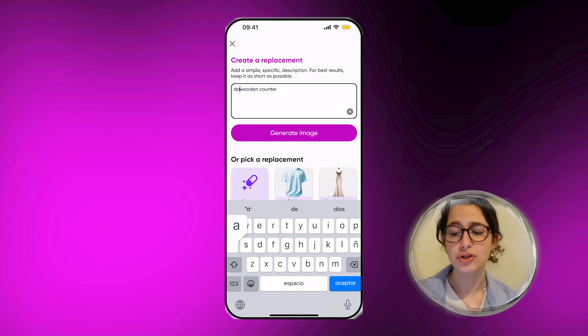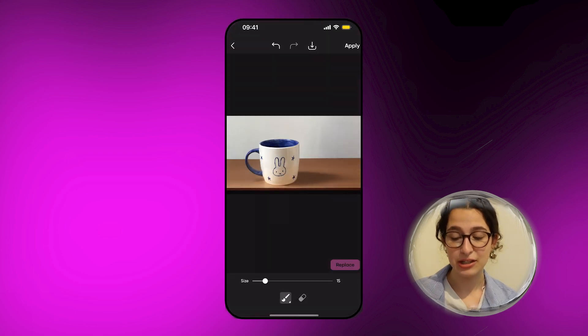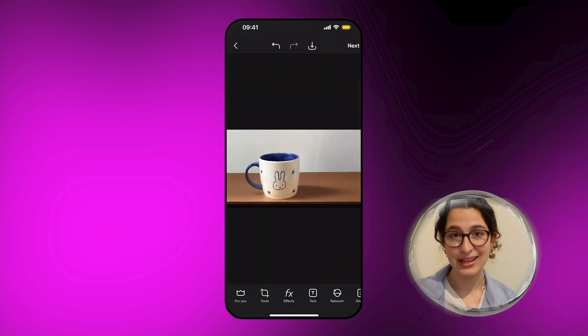If you don't like any of the results, just go back and edit your prompt. Make sure to be as specific as you'd like. For me this turned out to be perfect and I think it's going to spice up my store and make it look super professional.